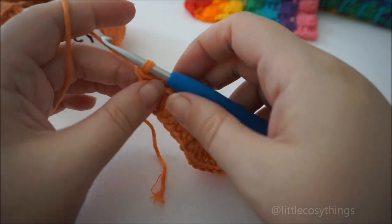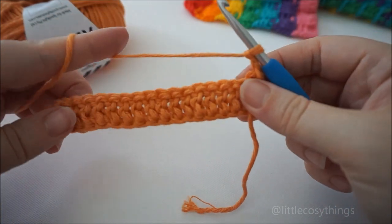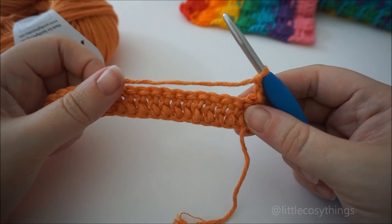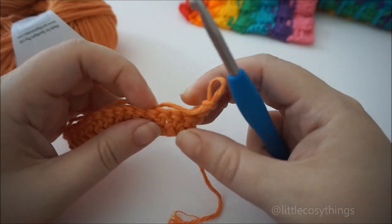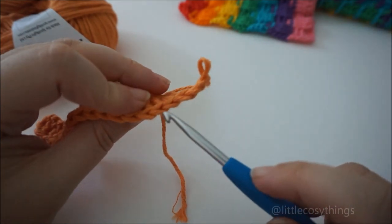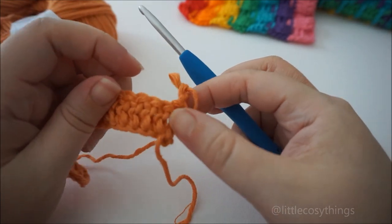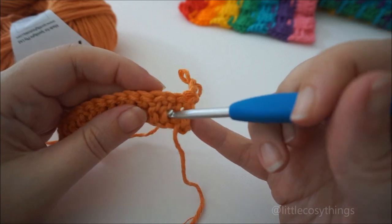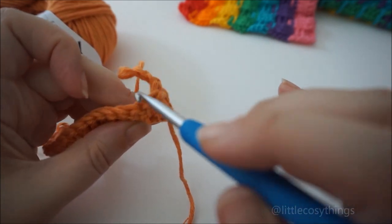Now to start the actual stitch. At the end of every row we're going to chain two and turn. A basket weave consists of three front post DCs and three back post DCs, and we're going to alternate them. So instead of normally working into these little Vs at the top, for basket weave we're going to work around the posts — these are the posts here. We're going to work around them, around here instead of at the top.